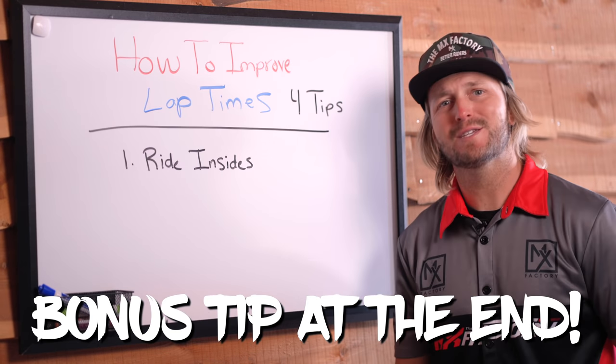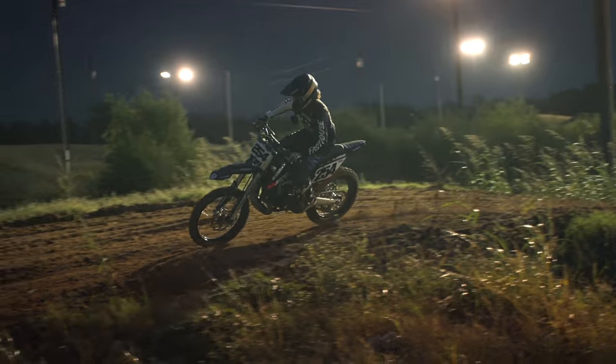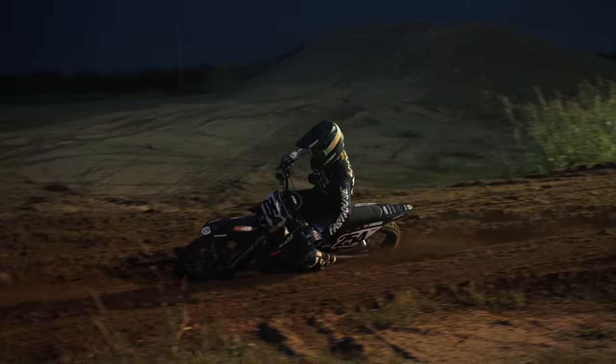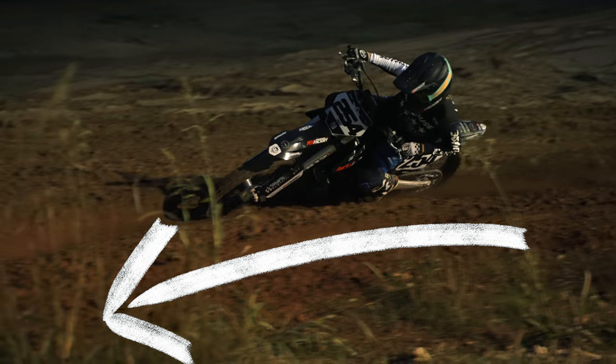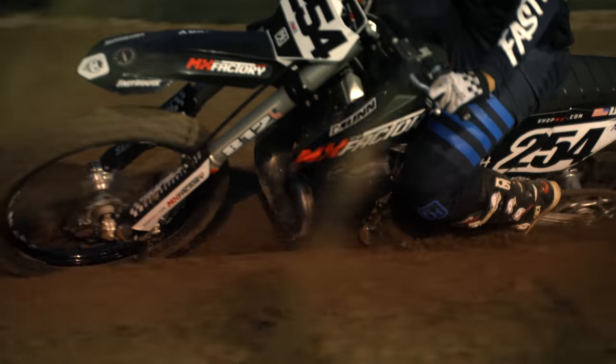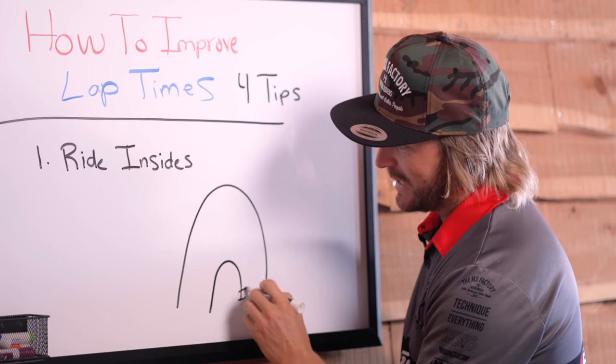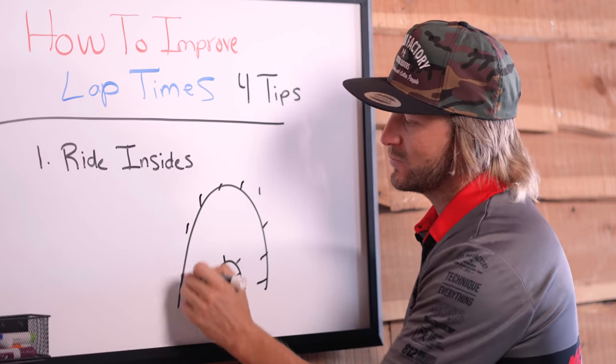The first thing we're going to talk about is probably the simplest form of dropping your lap times, and that's going to be just riding the insides of the track. When you ride the insides of the track, you shorten the distance that you're riding. Anytime you're going on the inside versus the outside, it's much less time to ride around the inside than all the way around the outside.